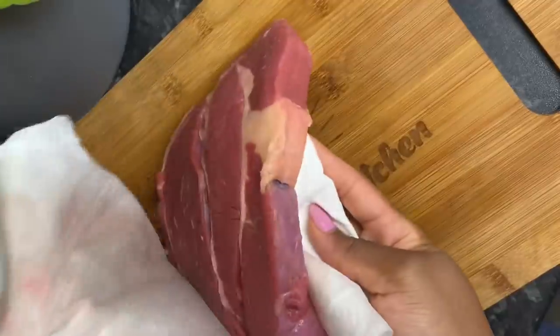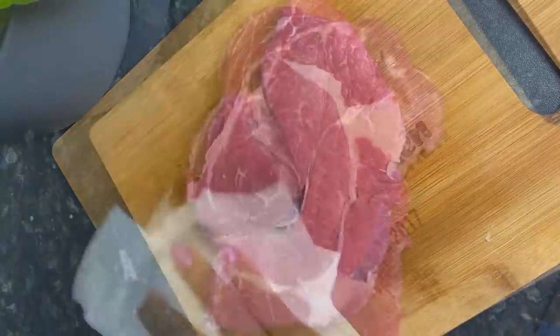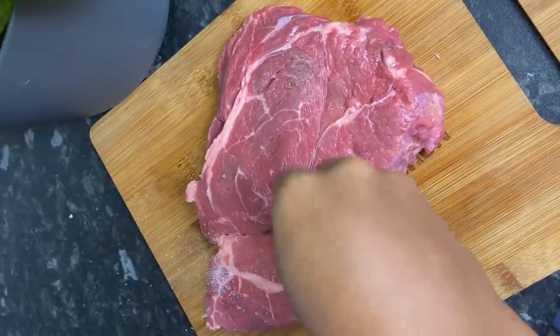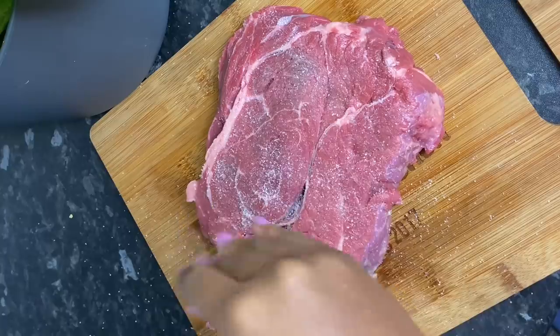I don't really think that you need to use lots of seasonings. However, if you'd like to use garlic powder, paprika and all these other powdered seasonings, feel free to do so. And if you want to keep it as nice and simple as I did, salt and black pepper is perfect.